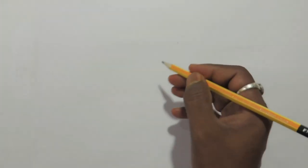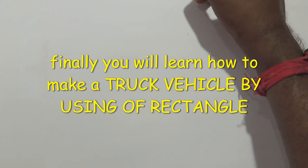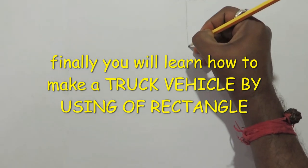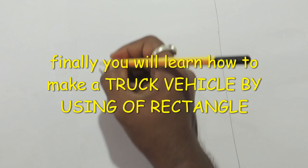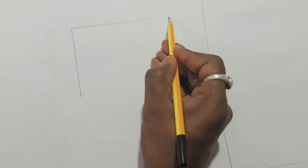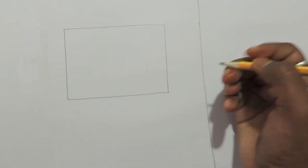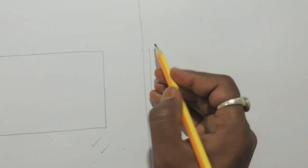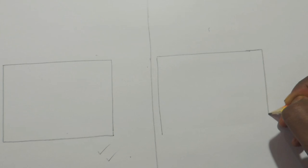Finally, you will learn how to make a truck vehicle using rectangles. Before the final truck drawing, we will practice the rectangle once more. Draw a vertical small line and a horizontal big line — the smaller line is vertical and the bigger line is horizontal. Now we will do the final truck drawing, starting with a rectangle.